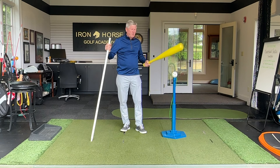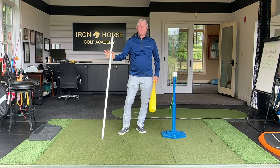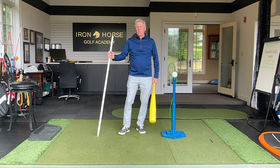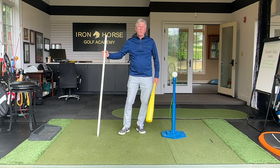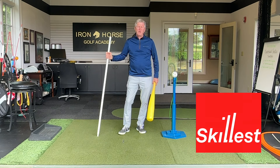I used my t-ball and a simple broom handle. Let me show you how we can change your swing if you want to come work with us, or if you want to work with me online through the Skillist app. So let's take a look.